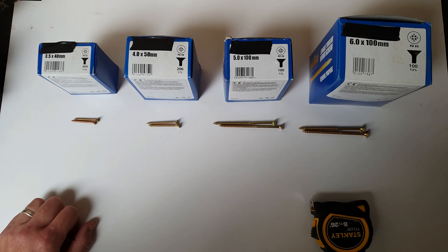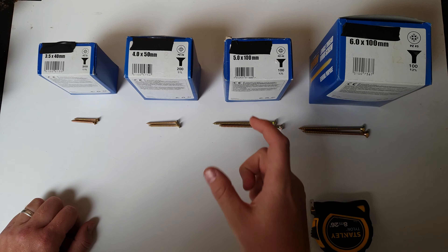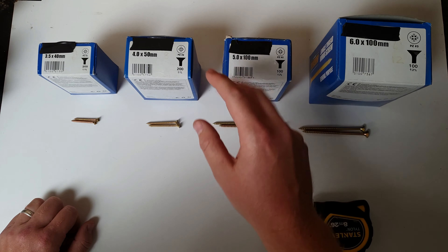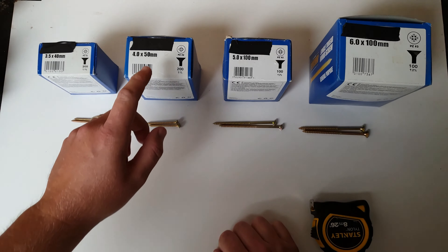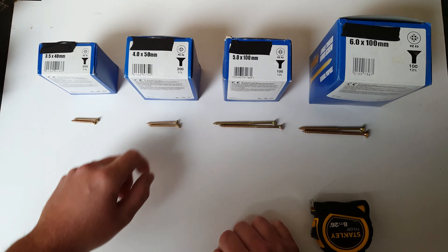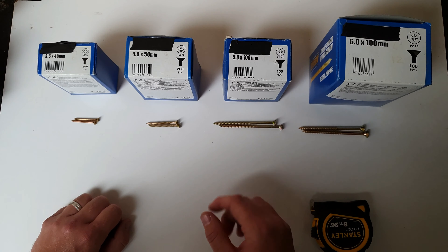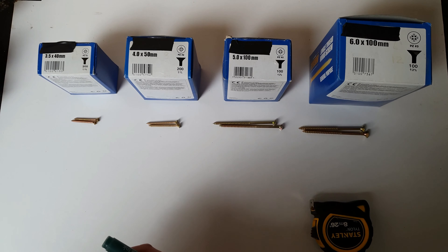But the width measurement — the thickness of the screw — is where the confusion normally lies. If you're looking at a screw and your length measurement is in millimeters, then all you have to think is it's in millimeters so the thickness will also be in millimeters — nice and easy. But if your length measurement is in inches, then the thickness measurement is in a gauge.